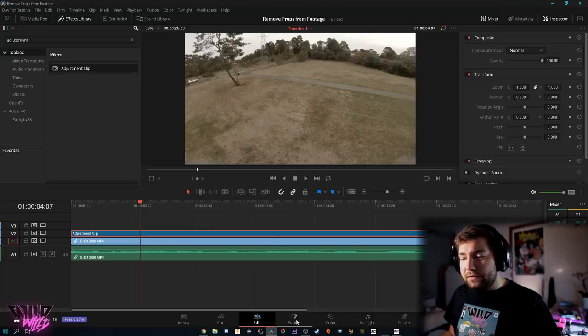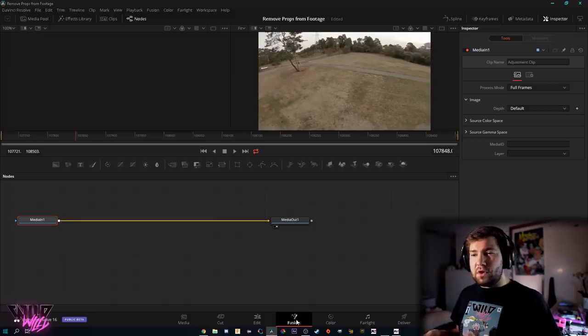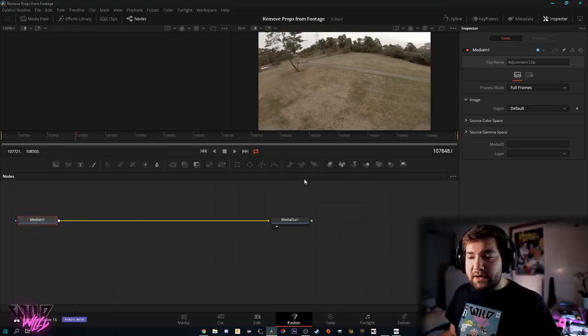Once you've dropped your adjustment clip in and covered all your GoPro footage, click on it and head over to the Fusion tab. Fusion is basically DaVinci Resolve's version of After Effects — it's the VFX and special effects editor built into DaVinci Resolve. It's super powerful. If you're coming from Premiere, Final Cut, or After Effects it can look intimidating because this is what we call a node-based compositor, which means it doesn't have layers — it has nodes.